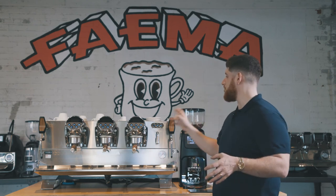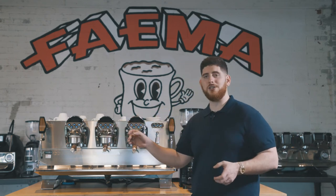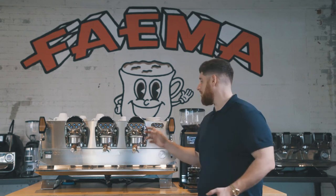One more feature I want to talk about is the maintenance. Other than the best max water filters and that sort of thing, the last thing Fiamma has incorporated — which is really great — is a maintenance cycle. I can actually set my machine to automatically wash each group by selecting the maintenance cycle. I can do all three groups at once or one at a time, and the machine does all the work. All I have to do is put my blind portafilter in with my Cafiza, and I'm done.